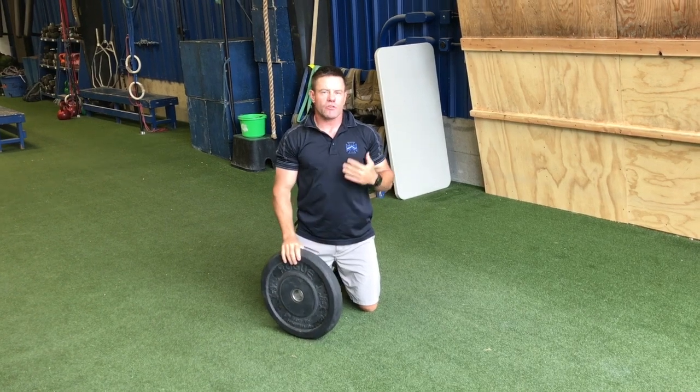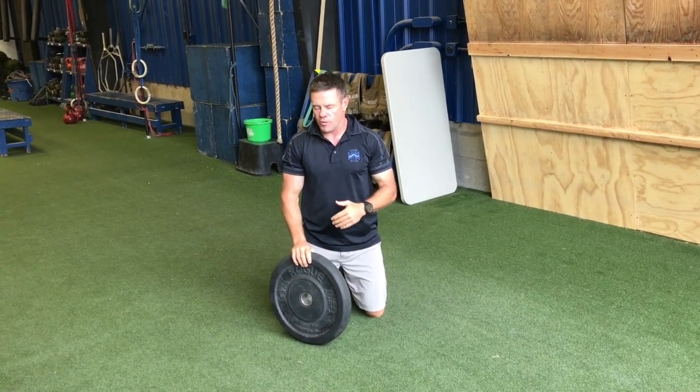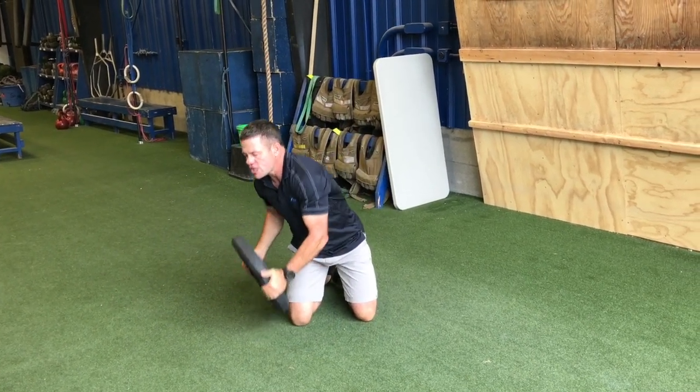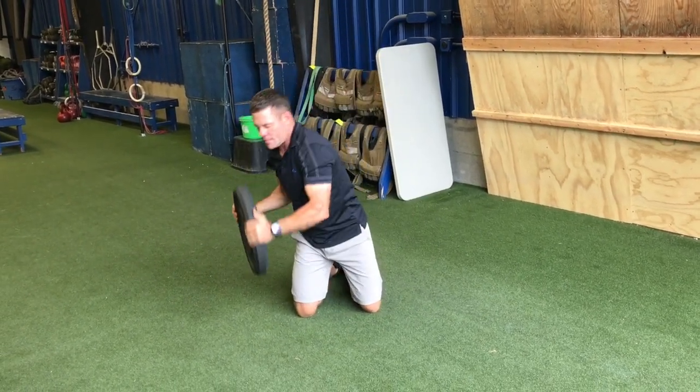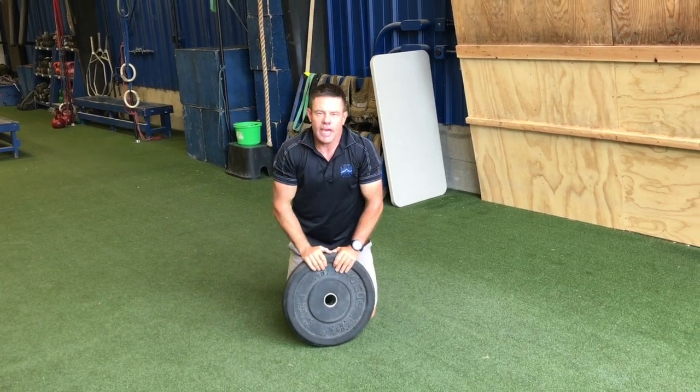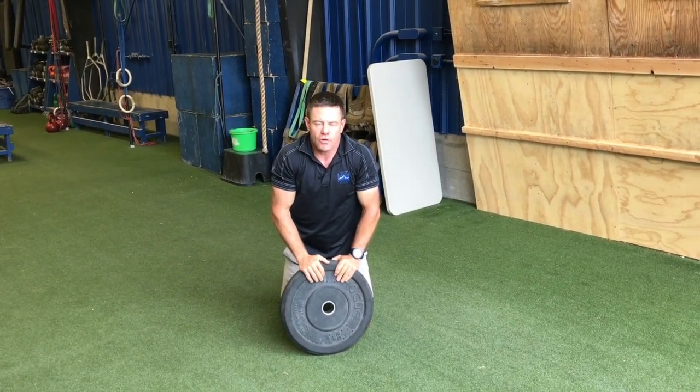In terms of rep count, when we prescribe five kneeling plate half moon, that means five each side — ten total. So that's the kneeling plate half moon and anti-rotation core exercise.